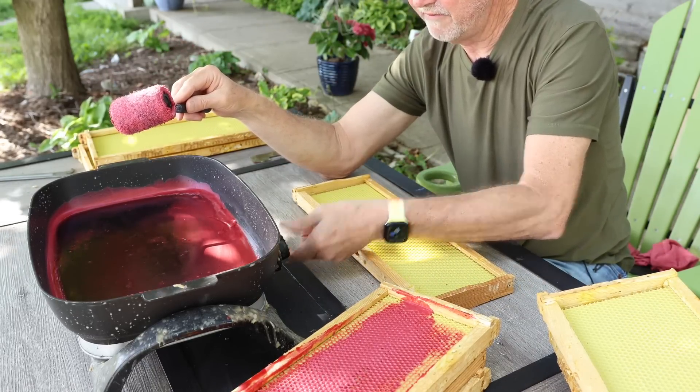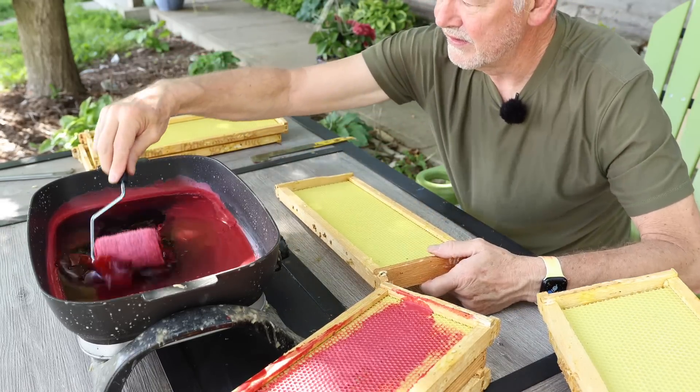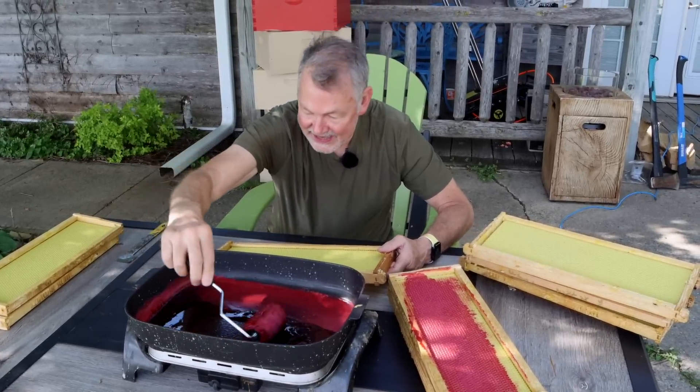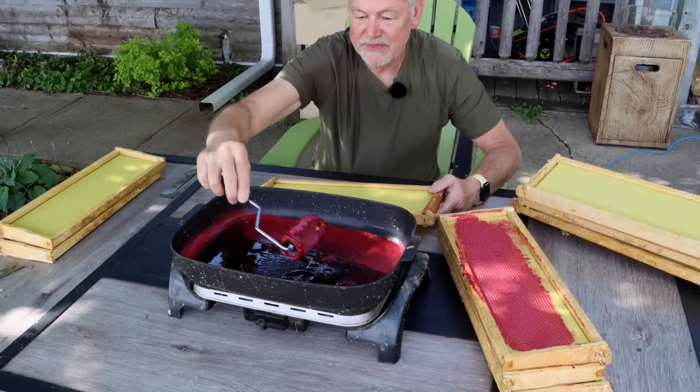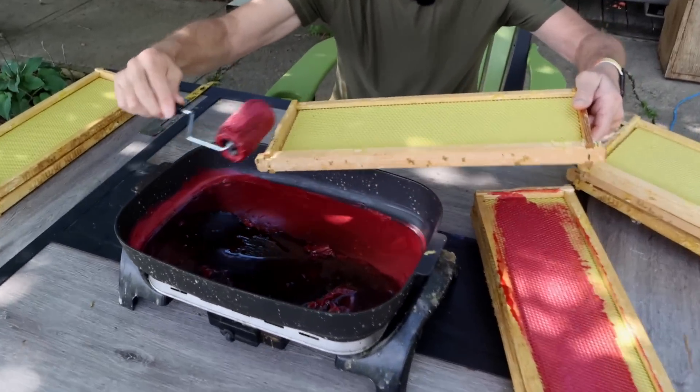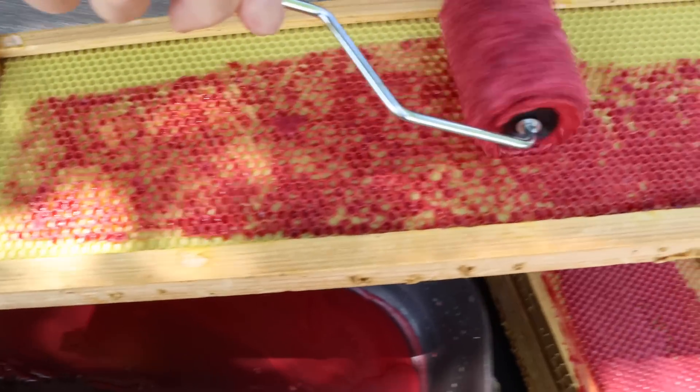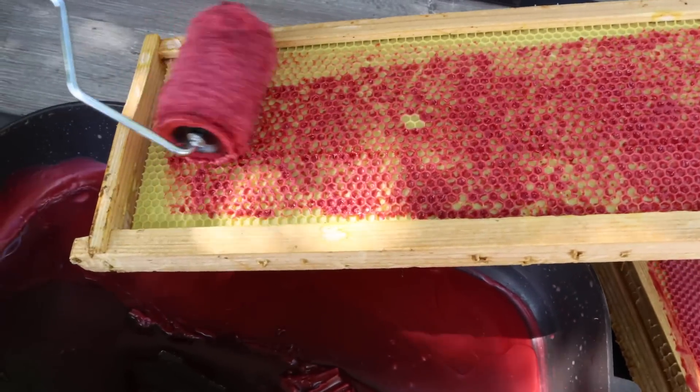Let's put a little log in the fire to keep it going. She's starting to really get tacky on top. The tackier this wax gets, it's going to go on really thick. So you don't want it to cool down too much.